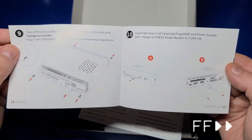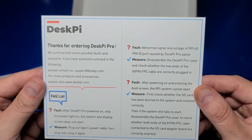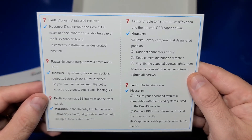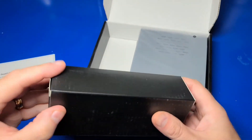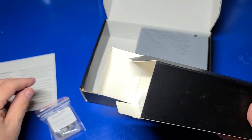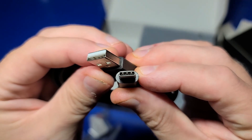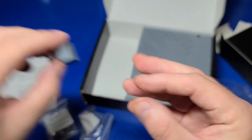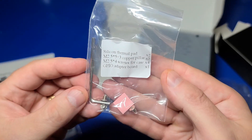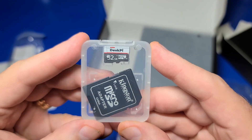If you'd like to see any of this you may want to pause the video and get a good look. It also includes a troubleshooting card which may be helpful should you run into any problems. Now we'll open the accessories box — there's quite a few items: a USB Type-A to USB Type-C cable for charging, a USB adapter for the SATA connection, a silicone thermal pad, screws, an allen wrench for assembly, and a microSD card with Pi OS pre-installed along with the DeskPi Pro software driver.